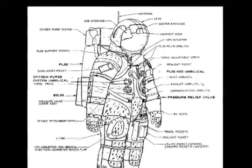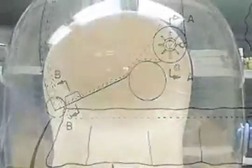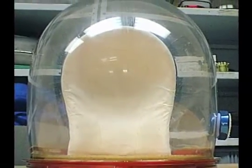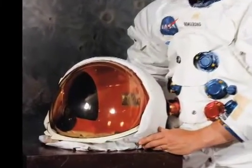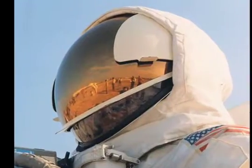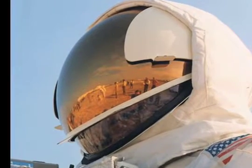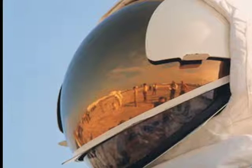An Apollo Lunar Excursion Visor Assembly gives the astronauts three layers of protection. The first layer is a pressurized glass bubble that's basically clear and commonly referred to as the fishbowl. The second is a reddish-brown tinted layer called the protective visor. And the third layer is the gold-coated visor assembly used to minimize ultraviolet rays — it's like a big pair of shiny sunglasses.